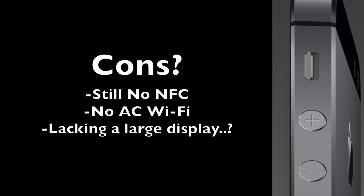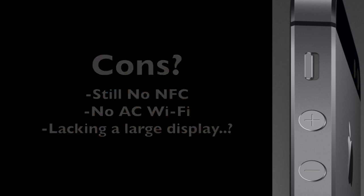The 5S is a very solid phone, but there are a couple of nitpicky things. There is still no NFC — not that big of a deal, but it would be nice for payment systems. What really bothered me is why they did not include AC wireless; they've updated all their MacBooks with this faster Wi-Fi but not the flagship iPhone, which is odd. It is also still lacking a large display — having a 4-inch screen compared to modern smartphones may be a con for some people looking at the iPhone 5S.